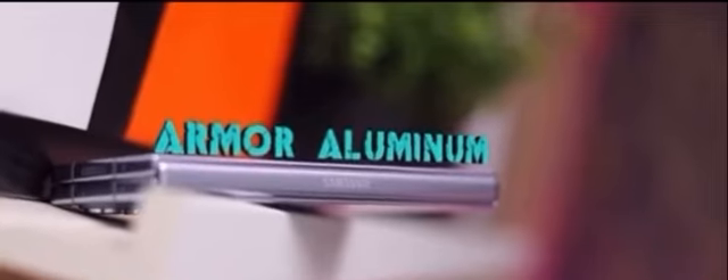This is a Made in India phone. It has great specifications. It features a 7.6-inch Dynamic AMOLED 2X display with a 120Hz refresh rate. This is the best phone for 120Hz and it has a great refresh rate.